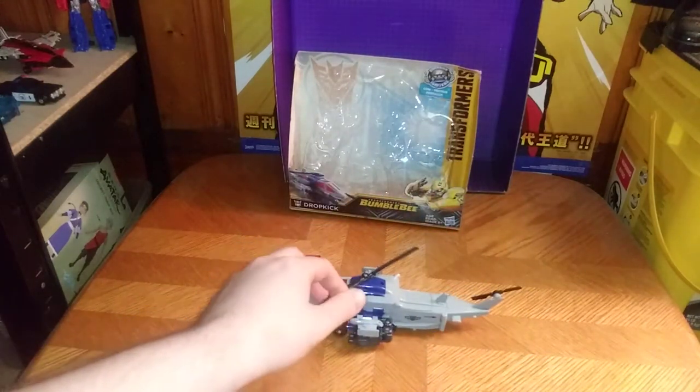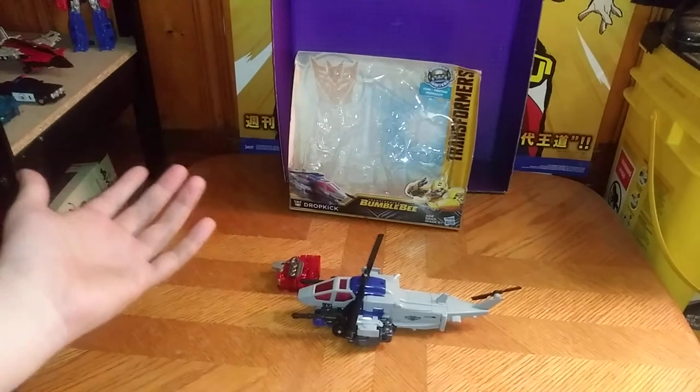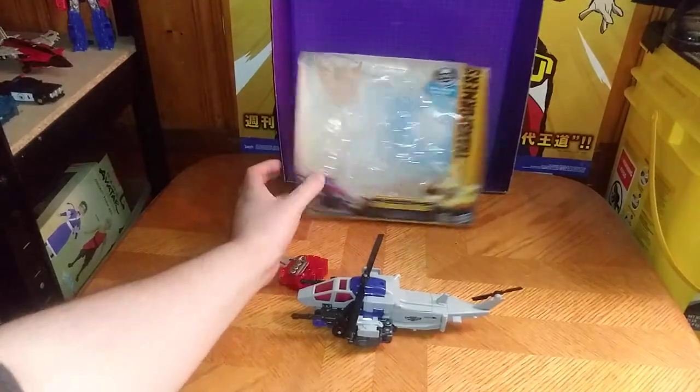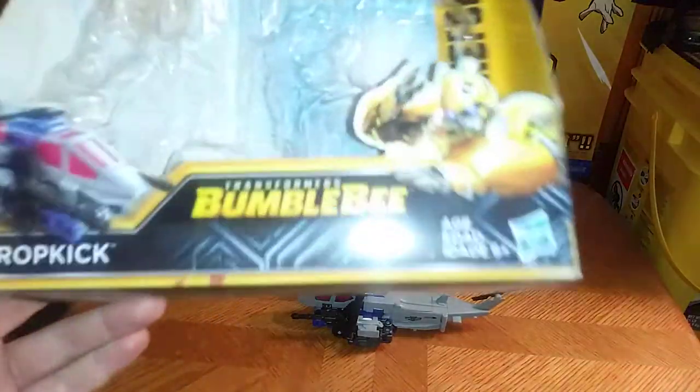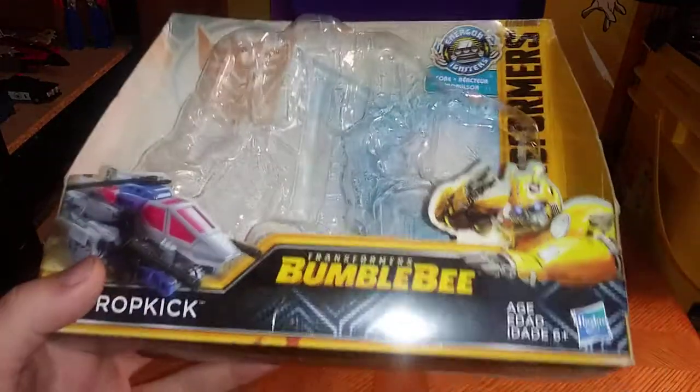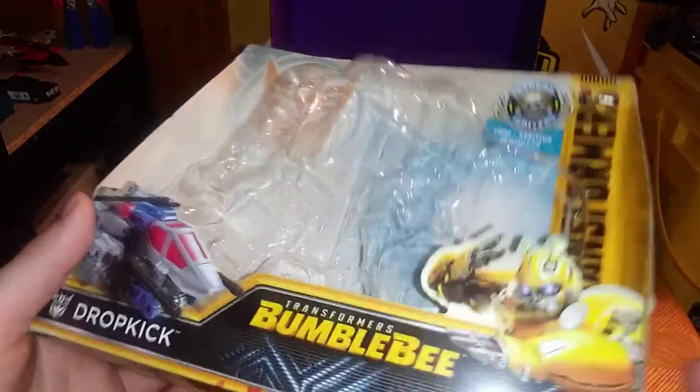Today we'll be reviewing Energon Igniter Dropkick — yes, Bumblebee Movie Dropkick. He was chasing after Cliffjumper and then moved on to Bumblebee with his fellow Decepticon, Shatter. And that's a little bit of a bio.